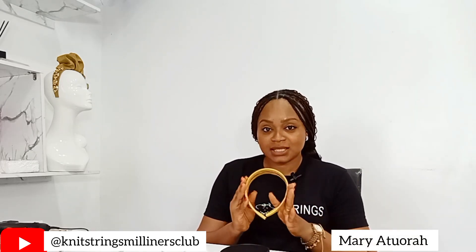Hello, you're welcome to Knit Strings Millionaire's Club. I want to welcome our new subscribers and also appreciate our old subscribers. Today I'm going to be showing you how to make this hairband — specifically, how to wrap this hairband to any color of your choice.